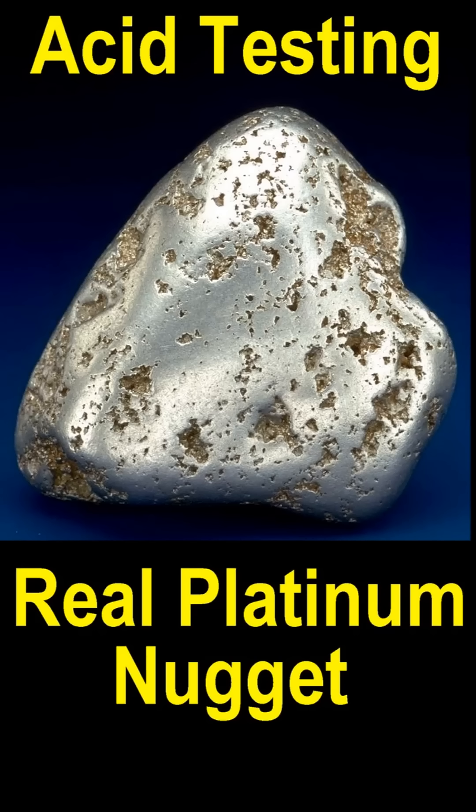There's another possibility: mercury-coated gold that looks silvery and looks like a nugget, but it's actually mercury-coated gold. Hydrochloric won't do anything to it, but the nitric will dissolve off the mercury and reveal the real gold nugget. Those are the best ways to test for platinum.